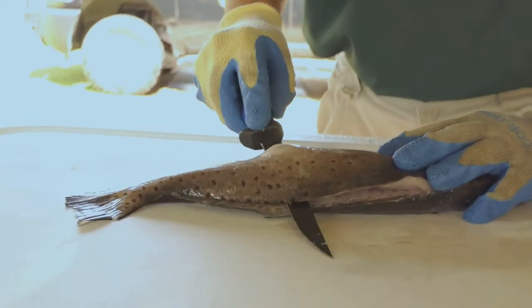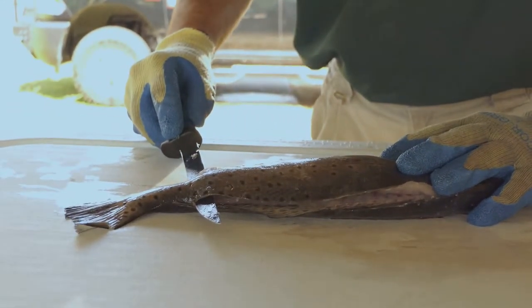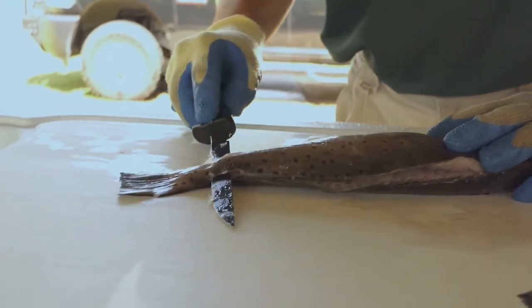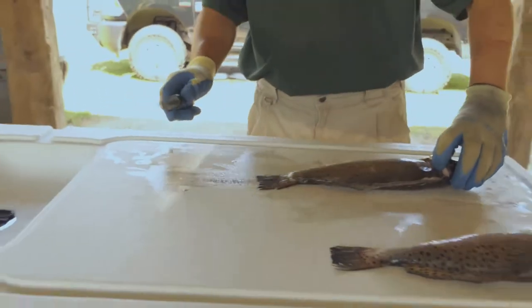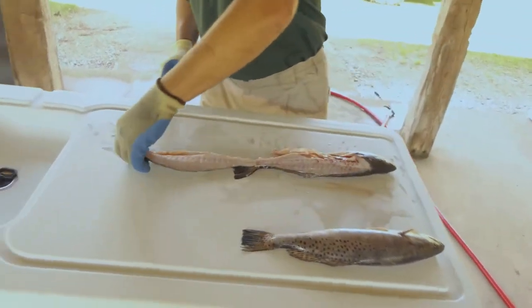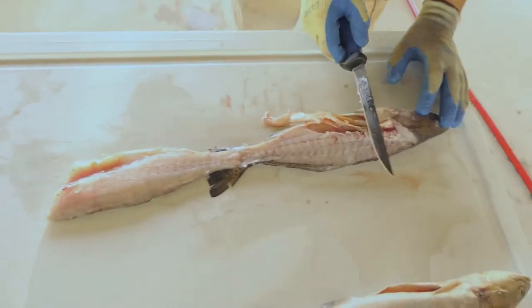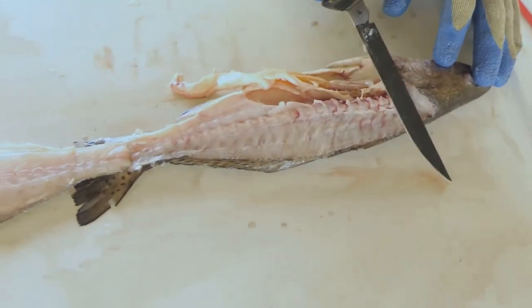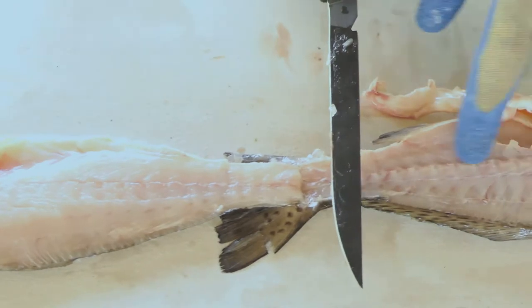I can feel the knife blade cutting through rib bone, and that's okay. But if you notice the angle of the knife, it continues to go through all the way until the tail is reached. This is the point when it's important to have a smooth surface, because now what we've done is effectively scraped with that knife at this angle and separated the flesh of the fish from the vertebrae.